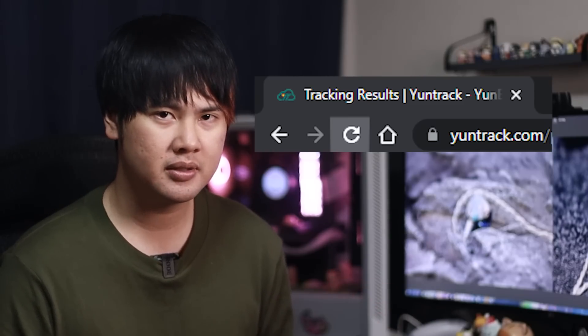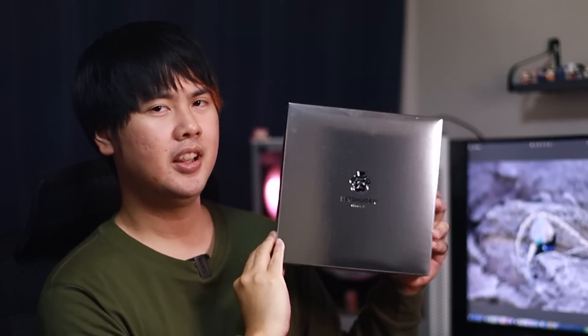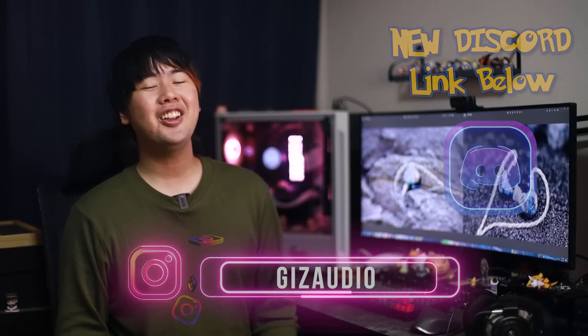So long have I dreamed of this moment. After months and months of waiting, countless back-and-forth, and the endless nights spent smashing the refresh button on Yun Express — it finally arrived. The Layshore Cadenza. Hey friends, Timmy here, welcome back to another video on Giz Audio. And I know you guys have been waiting for this. Me too! The Cadenza from Layshore.